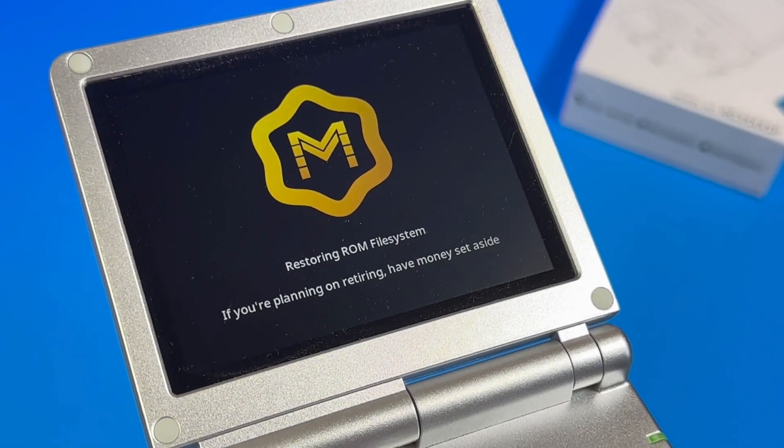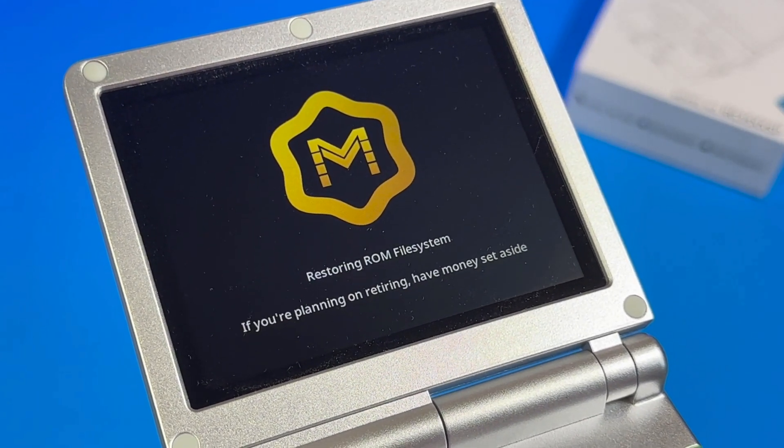About a month ago, I made a video. It was about putting MuOS on my RG35XXSP. This was a huge step up from the stock OS that the device came with.